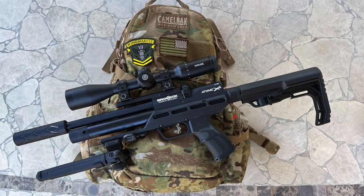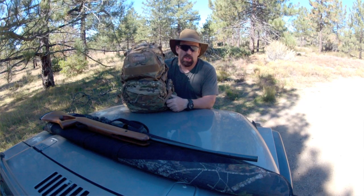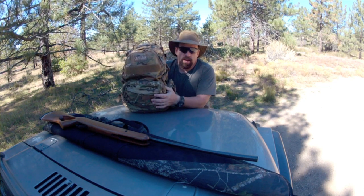A while ago I was thinking it has been a long time since I posted a video about my small game hunting loadout for air guns. I started looking back through the archives and I was surprised — 2013 was the last time I actually posted a loadout video. A lot has changed in the nine years that I've been air gun hunting.